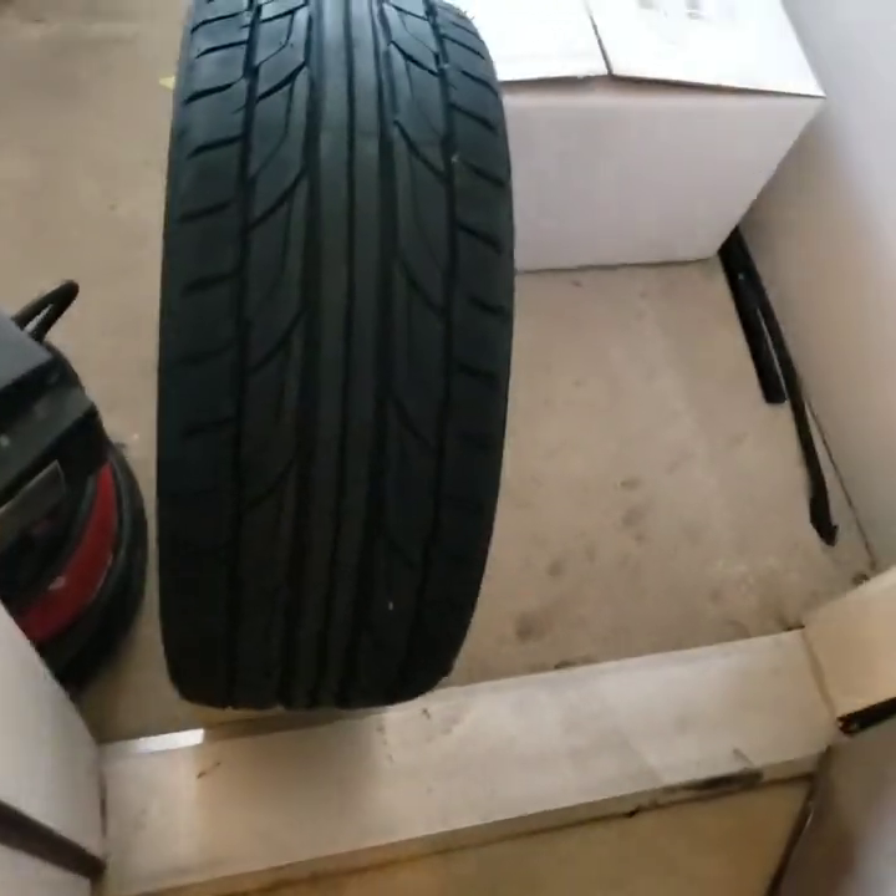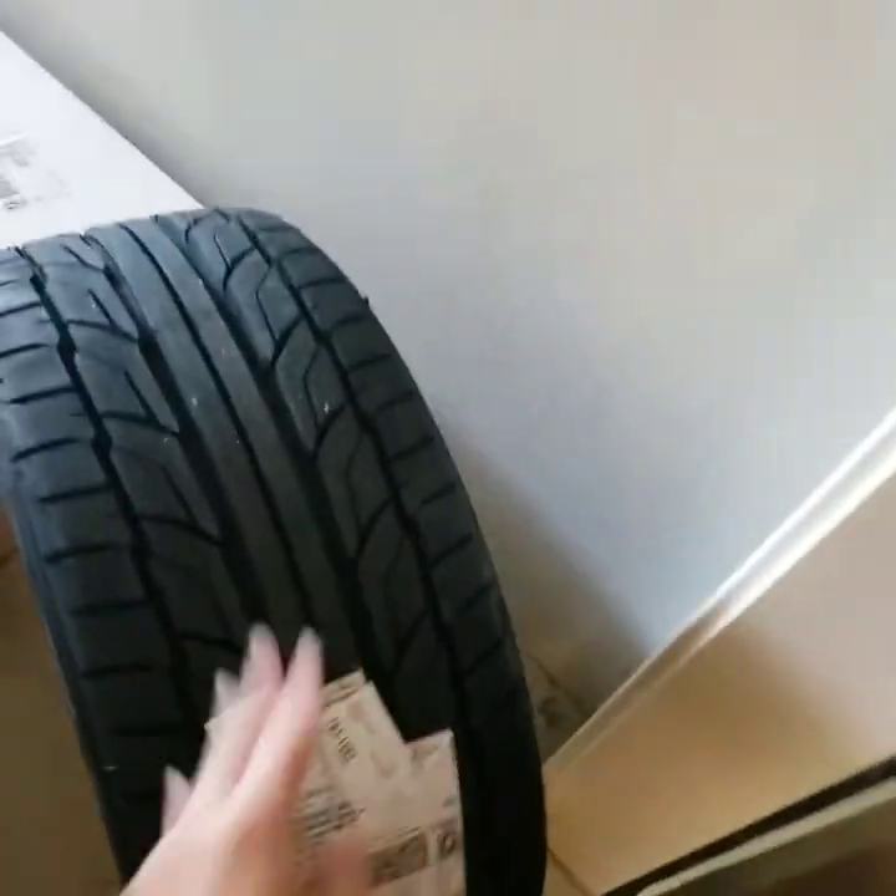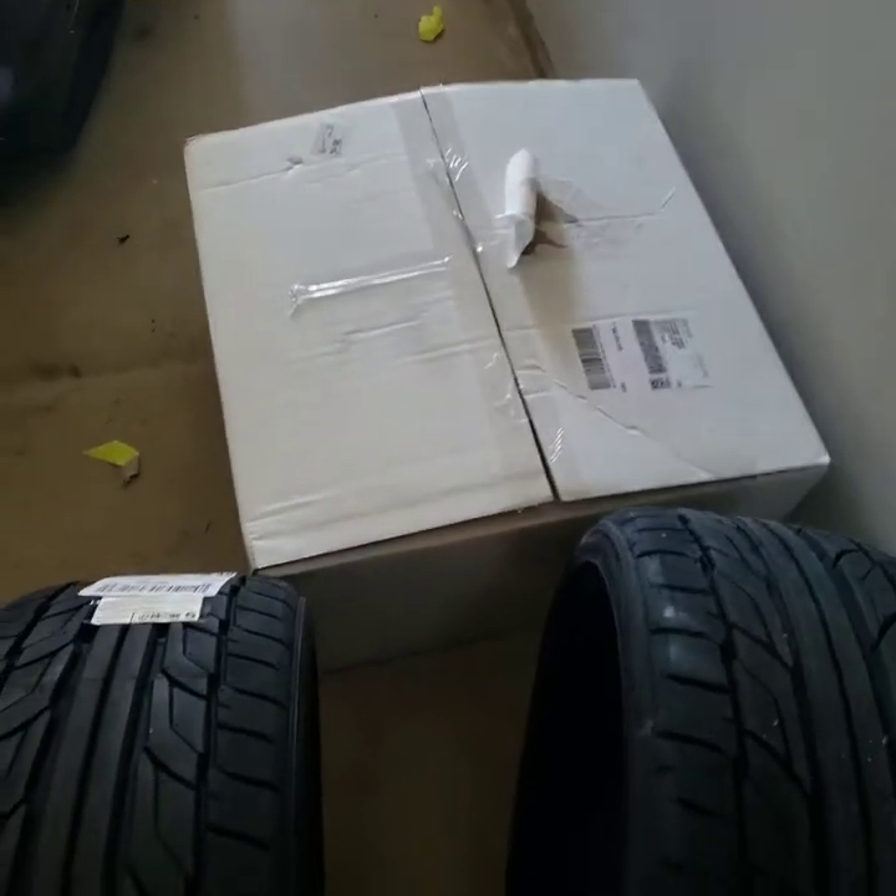They're so skinny. I never thought that getting two 45s I would say that they're skinny, but they're skinny. So let's check out what's in this box. And welcome back to new parts!